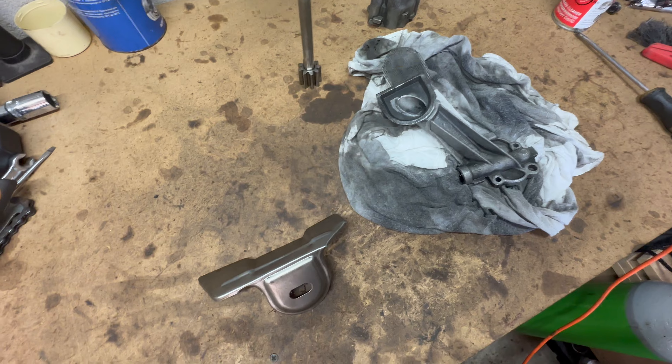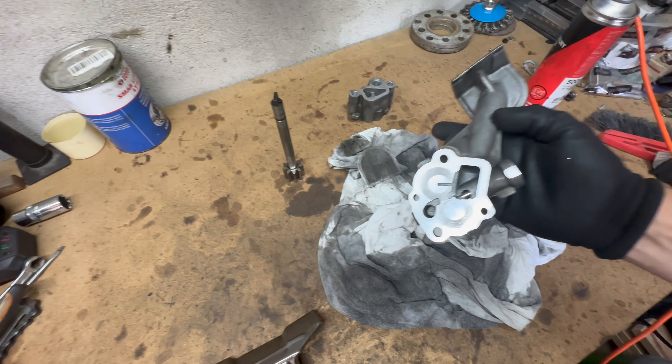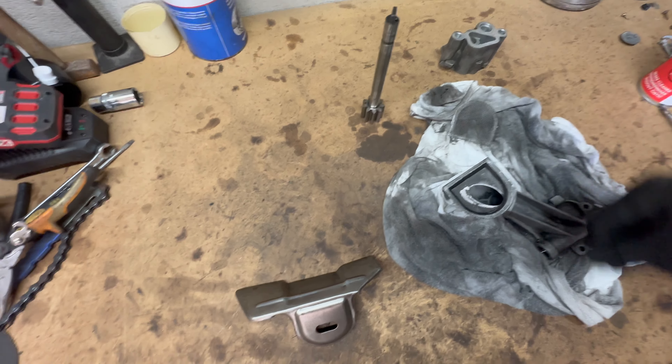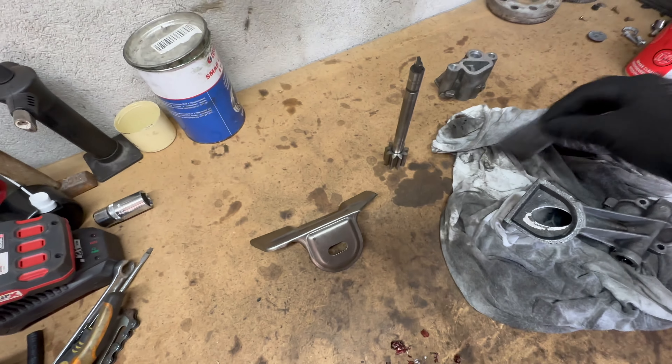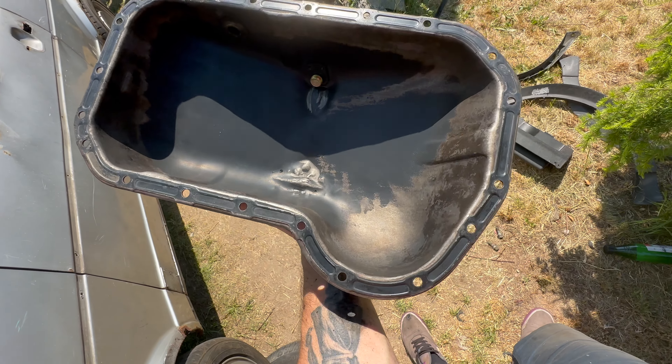A friend of mine suggested I should also take this part out of the engine — I won't tell you the name because I simply don't know it, but I know it sucks oil from the oil pan. You won't believe what I found. Do you remember that red silicone? It's probably my fault because I scraped it and it fell inside the engine. But look — there are chunks of metal here. I don't know if this is normal or not, but it was clogged up. It's not anymore — it's cleaned.